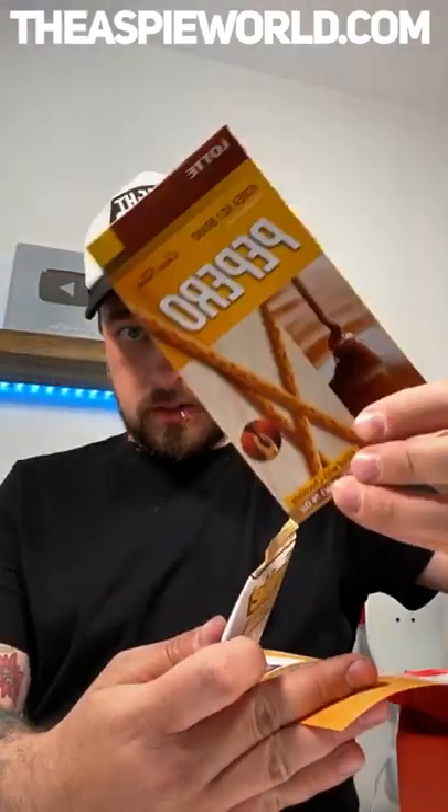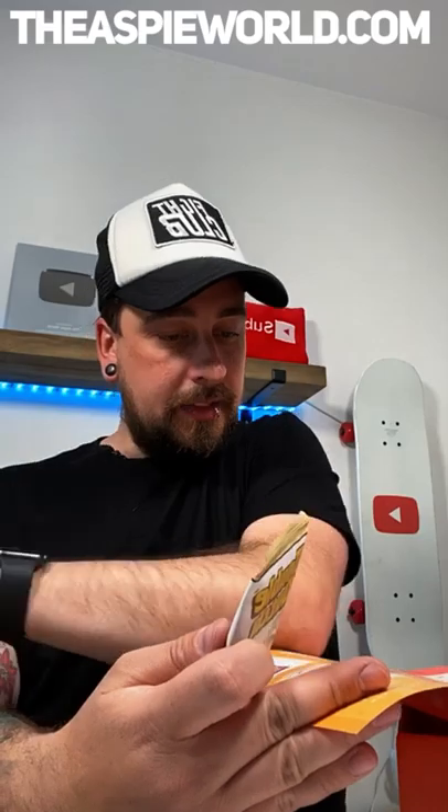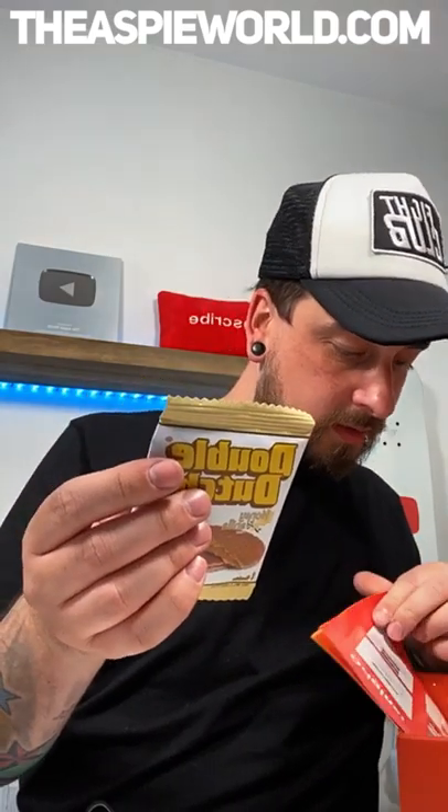The gummies are from Spain — the watermelon gummies are from Spain. And this cookie — it's from Canada. So this cookie from Canada is not vegan either.